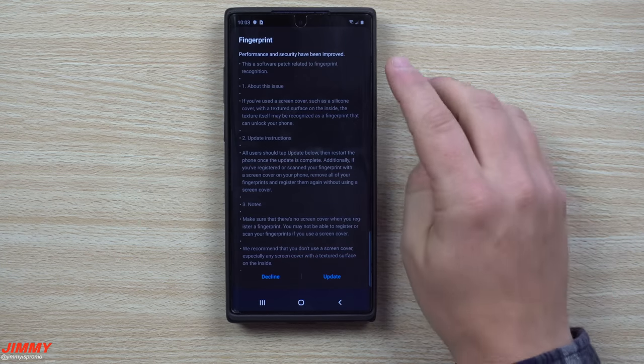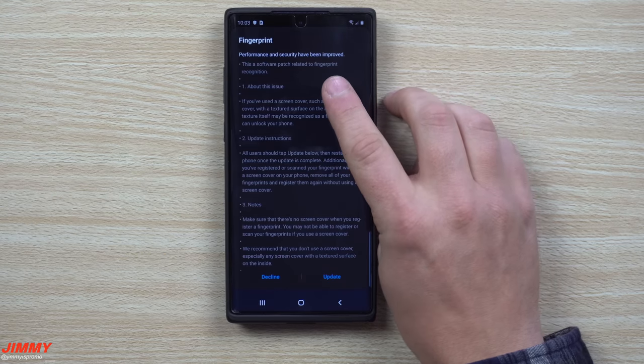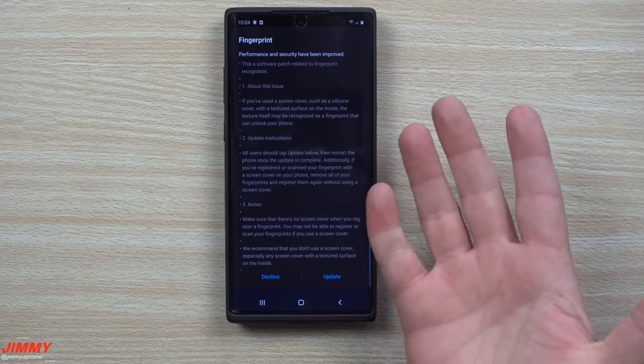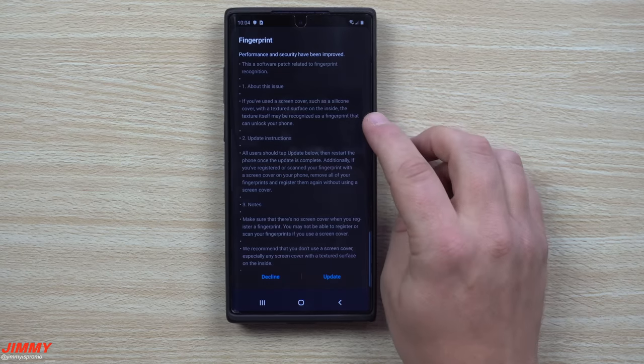Performance and security has been improved. This is a software patch related to fingerprint recognition. Number one — about the issue: if you've used a screen cover such as a silicone cover with a textured surface on the inside, the texture itself may be recognized as a fingerprint that can unlock your phone. What this means is the texture underneath that gel or silicone screen protector — which has lines and textures — could act as a fingerprint. When you put your thumbprint down, it feels the heat and is actually reading the inside of the screen itself, not your fingerprint.